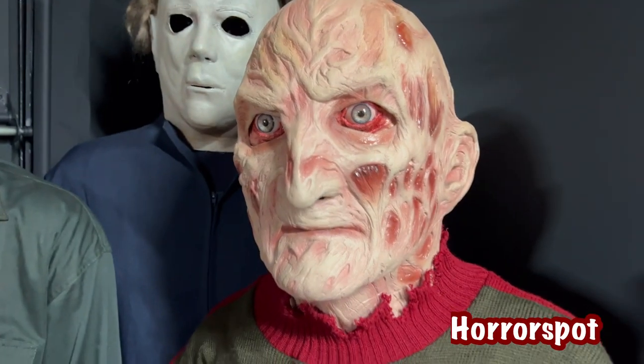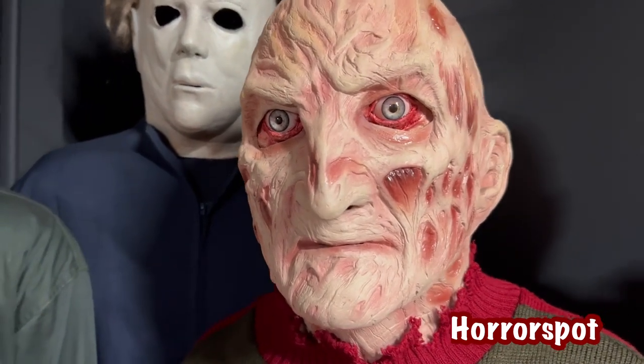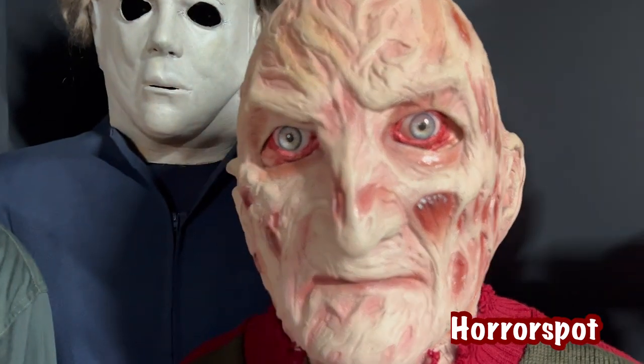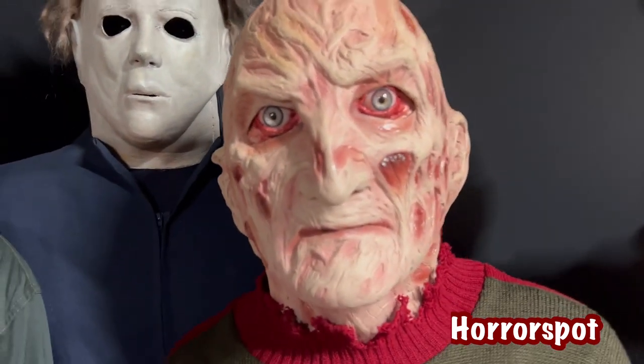All right, guys. There's the eyeballs on the Freddy. What do you guys think? Looks pretty good, right? I think it looks cool.